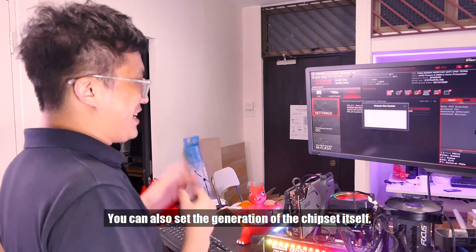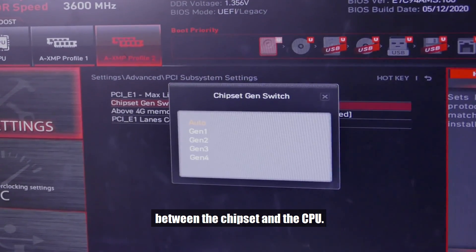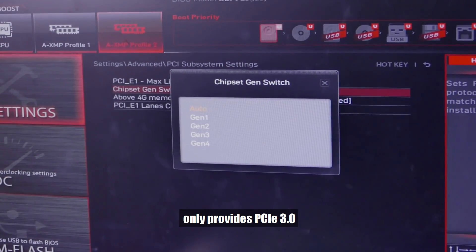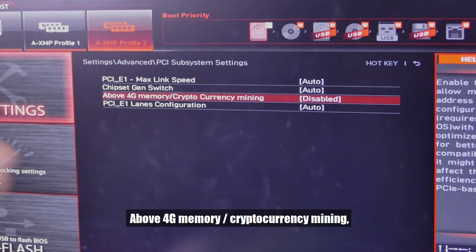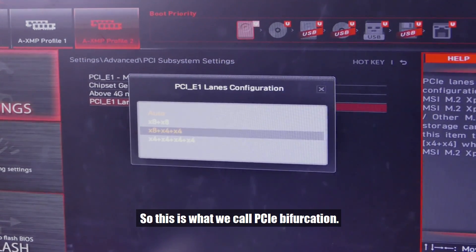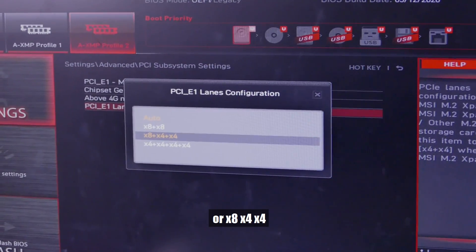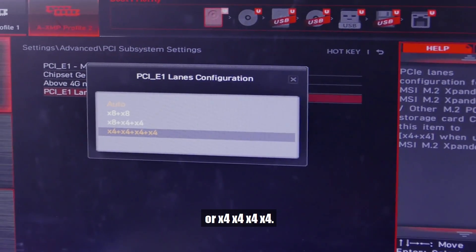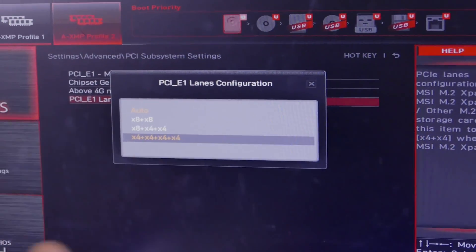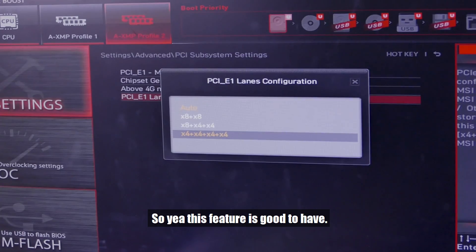Above 4G memory is more for cryptocurrency mining when used together with PCIe bifurcation. You can split the PCIe slot to x8/x8, or x8/x4/x4, or x4/x4/x4/x4. Why would you want bifurcation? Let's say you want to plug four GPUs on risers — maybe for cryptocurrency mining. You can plug one, two, three, four on that one single slot. The feature is good to have.